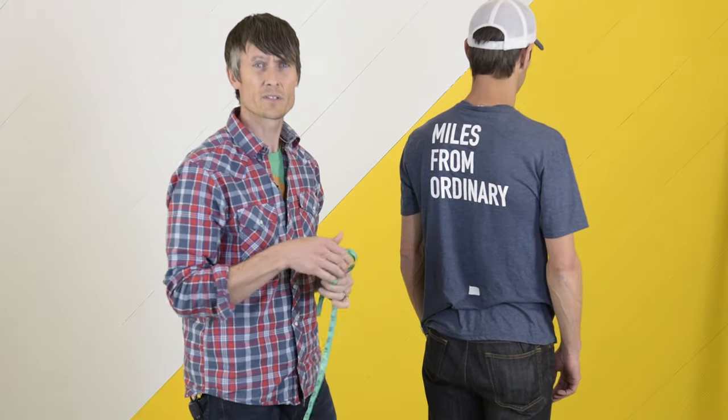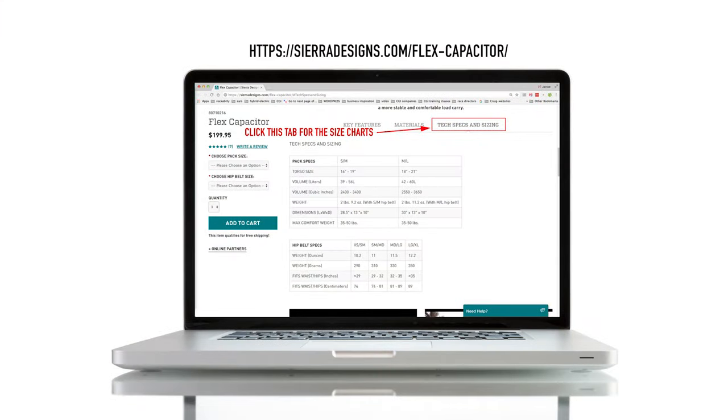You'll want to consult the chart on our website to determine which torso size is right for you. If you're on the cusp between two sizes, measure yourself again to confirm. If you are on the cusp, size up or size down depending on other factors. Specifically, the larger pack has longer shoulder straps and a slightly wider distance between them — so if you're more barrel-chested, size up; if you're a leaner figure, size down.